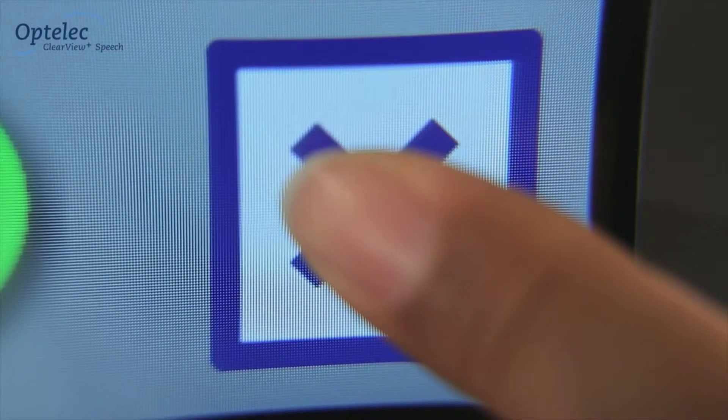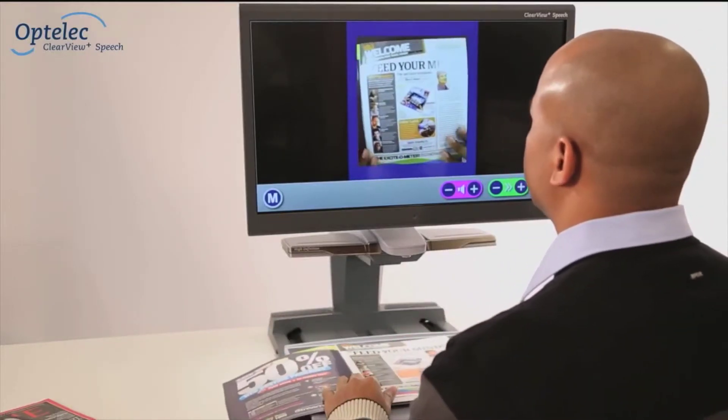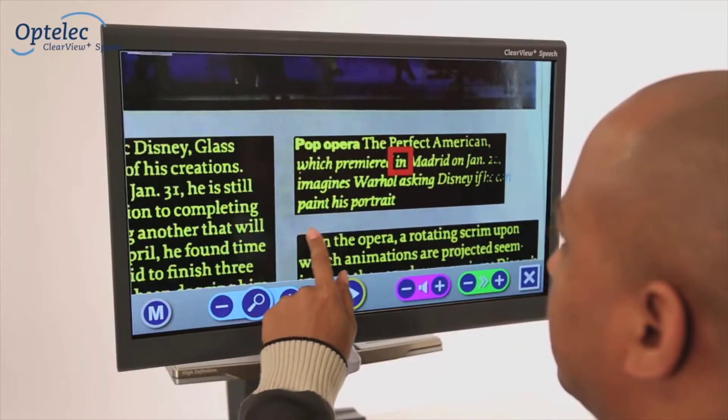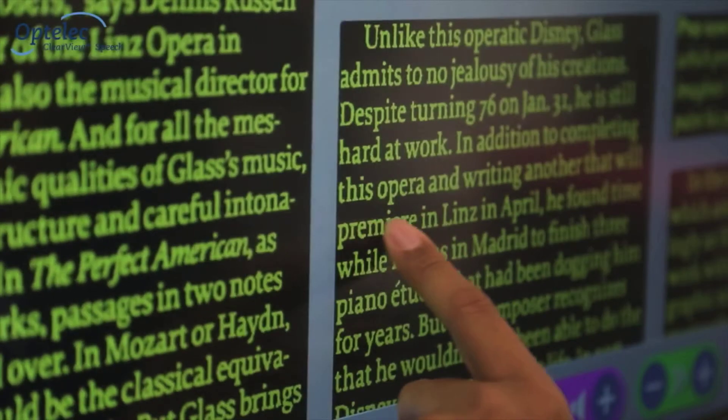Do you want to listen to another document? Simply press and hold the X button. Place a new document onto the reading table and tap the screen once again. Enjoy instant point-and-read navigation through your document — all you have to do is swipe your finger across the screen.